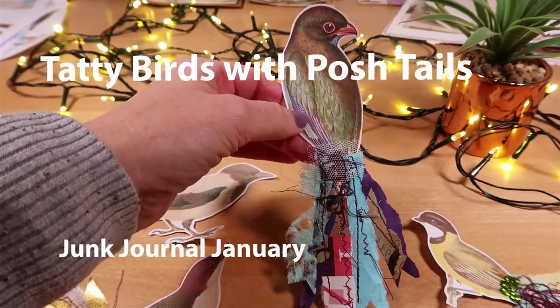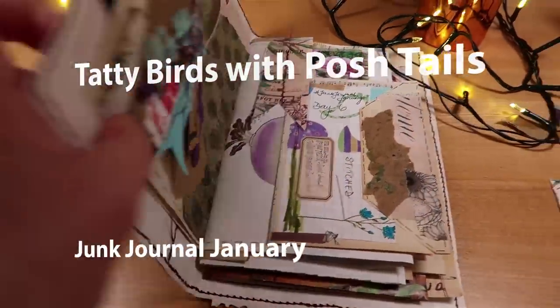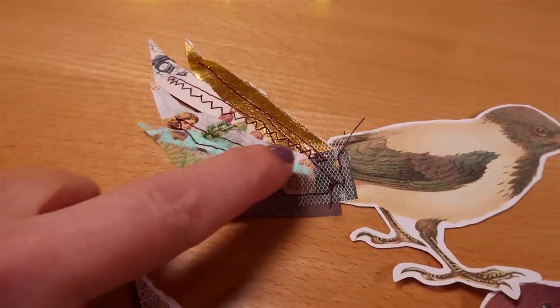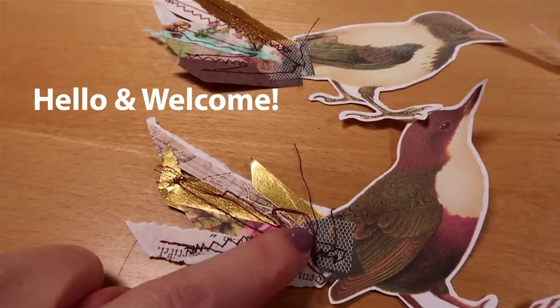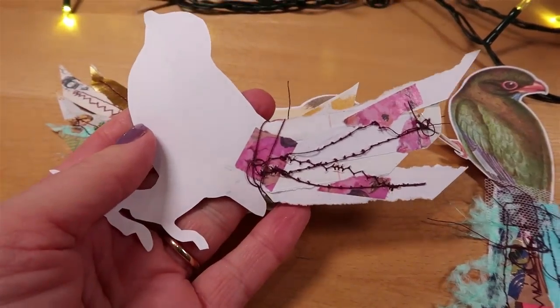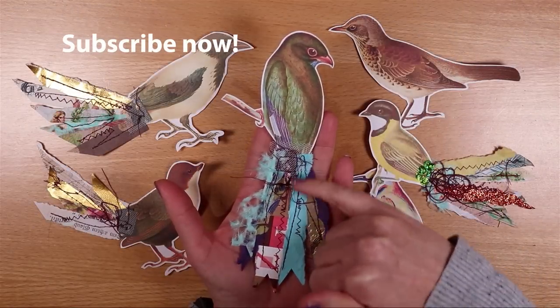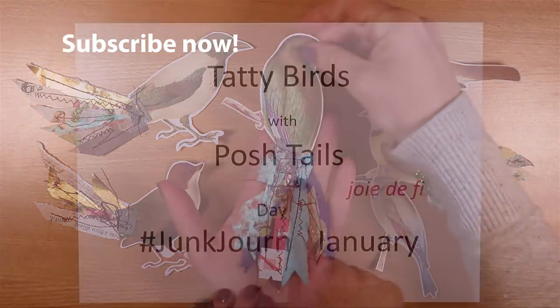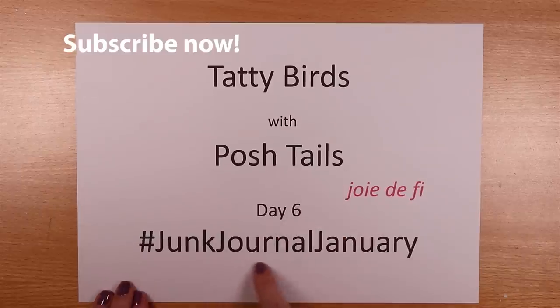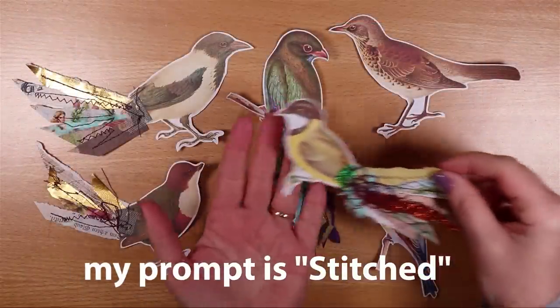Today we're making tatty birds with poshtails and we're using them in a junk journal. I'll show you exactly how to make one today and then we'll glue it onto a journal page. They have hand or machine stitched plumage which is made from lovely little scraps of paper. Today's video is day six of Junk Journal January and the prompt for my page is stitched.